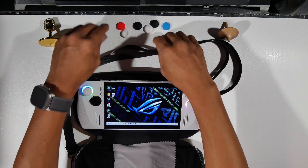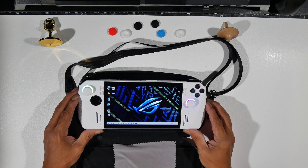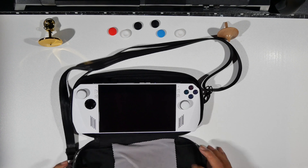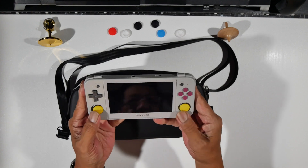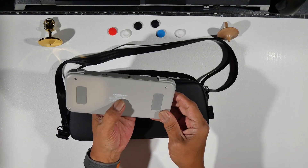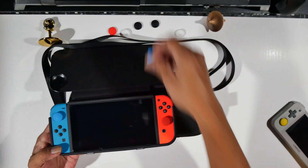A lot of people have been asking about the NUD thumbstick grips I got from Amazon. I think they come with eight or nine and they go on really nicely — they fit real nice and give a good grip. They also work with retro handheld devices, and when you put them on it actually gives better control than the stock ones. I got them on the RG 505, which is a nice device.